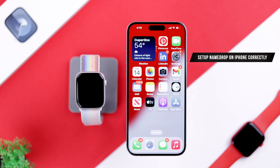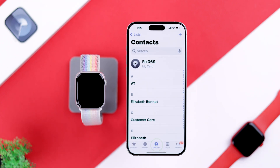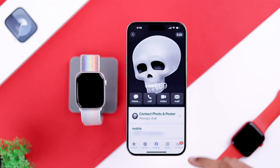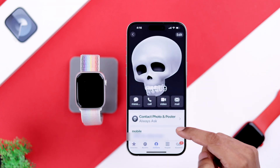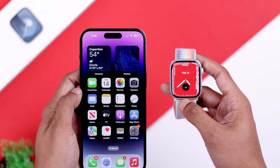Now make sure that NameDrop is set up on your iPhone correctly. Open the Phone app, go to Contacts, tap on My Card, and make sure you've filled in all the necessary information. Then bring the Apple Watch paired with your iPhone close to another watch or iPhone.